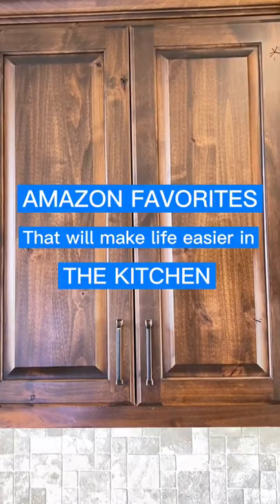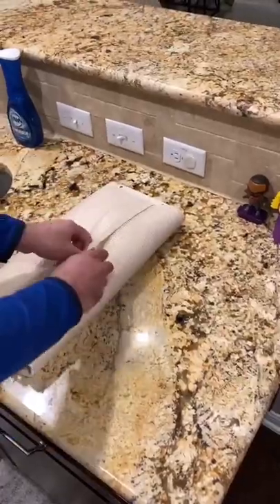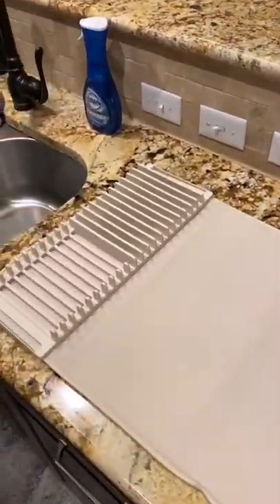Amazon favorites that will make life easier in the kitchen. Washing and drying dishes can be so time consuming. I've found this portable dish drying mat with a built-in rack.